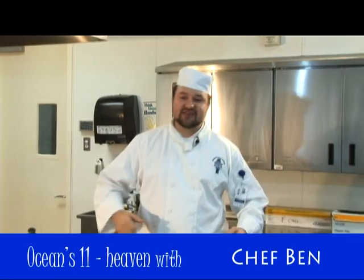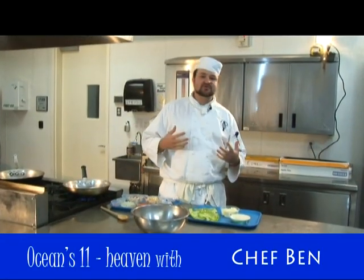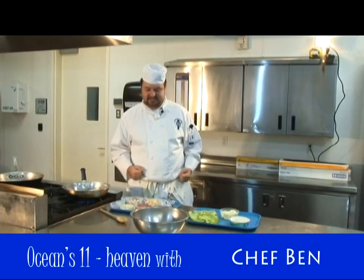Hello and welcome back to Sexy Actor Day. Here today I'm making Ocean's 11. Oh my God, I've died and gone to heaven. On Ocean's 11, Brad Pitt and George Clooney are so yummy, so I wanted to bring some yummy ingredients into my recipe.